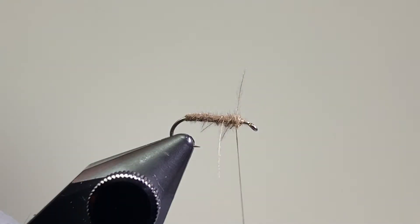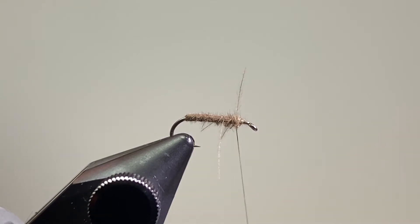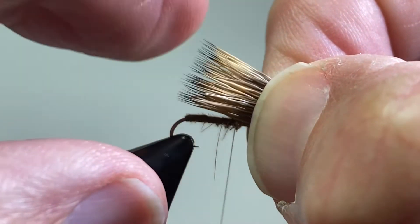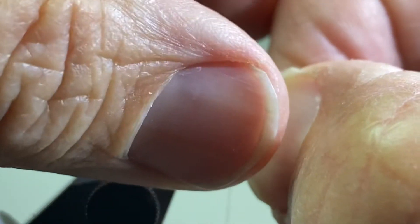I've taken a clump of elk hair, combed out the underfur, and then evened it up in a hair stacker. The tips of the hair should come right to the back of the hook.